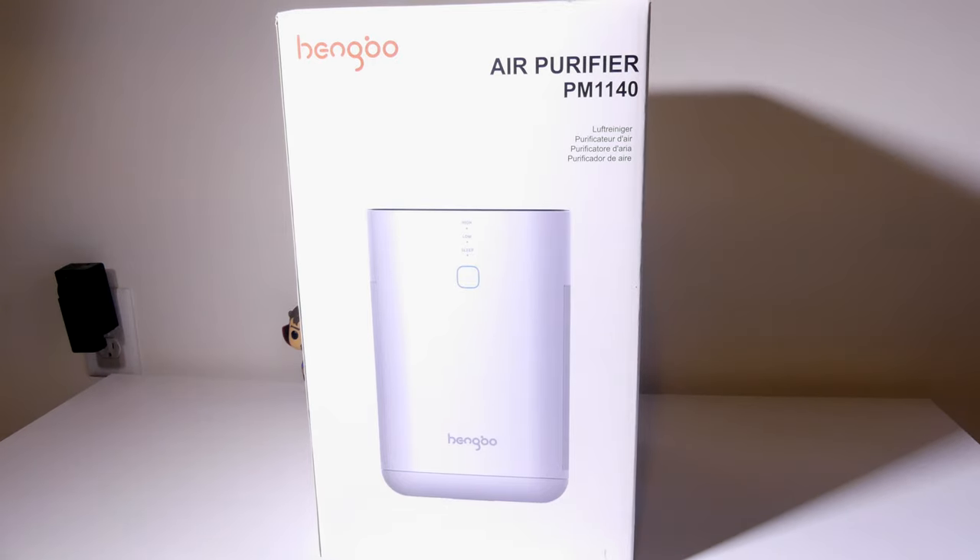Hey everybody, it's Luke over at Galaxy Tech Review and today I've got a product from Hangbo. This is their PM1140 HEPA Air Purifier. You can check it out on Amazon at the time of this review for about $75 to $80. I'll have that link in the description below. If you're looking for an air purifier that is HEPA certified for a small to mid-sized room that will clear out smoke, pet dander, and even some bacteria, this might be what you're looking for. We're going to dig into it now.